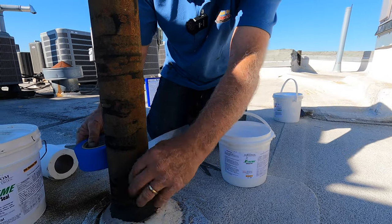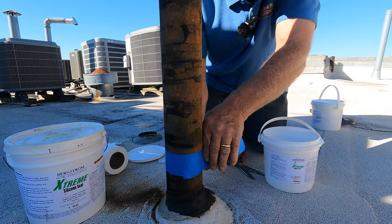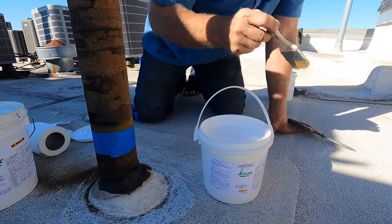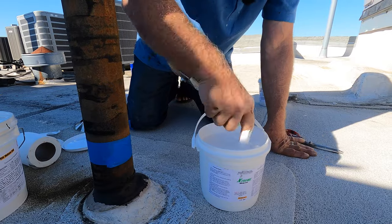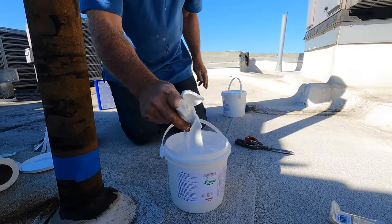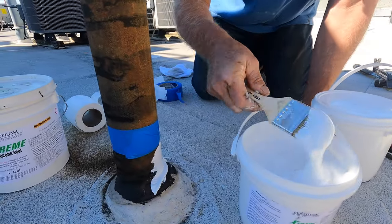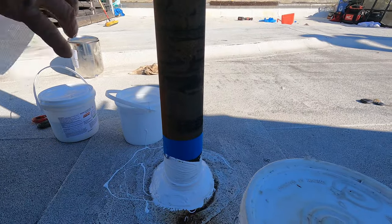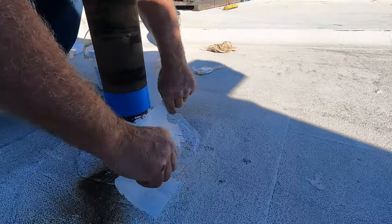So we put tape around like that. This is extreme silicone — it's a really thick product. I put a coating of this just like that — unbelievable, this is good stuff. Then I put my fleece around — watch this, the wind is blowing so it's harder to work.